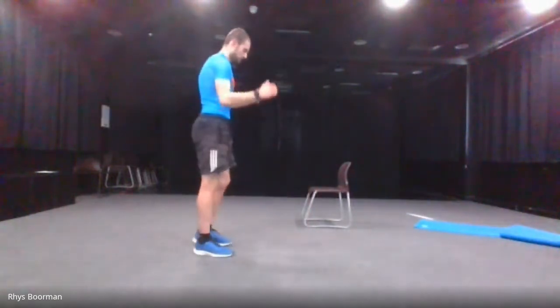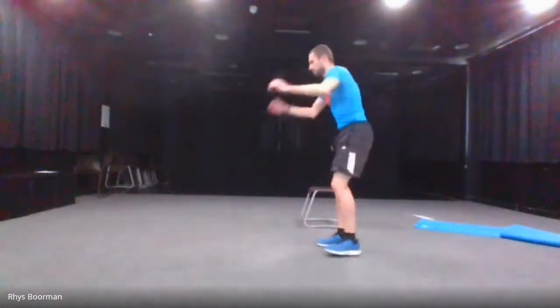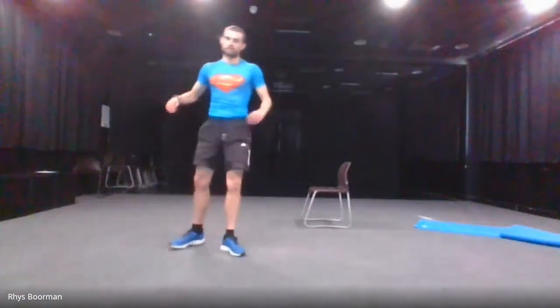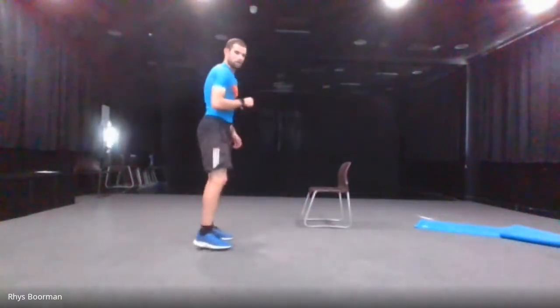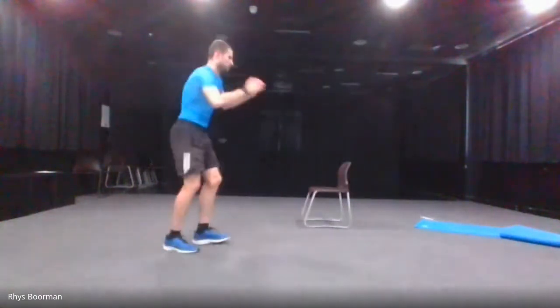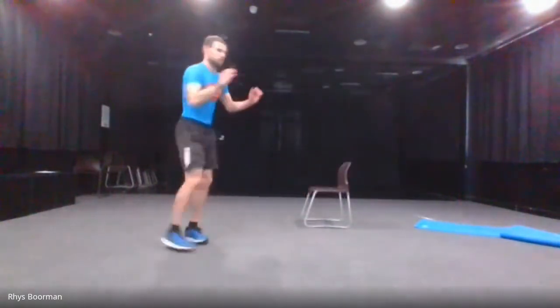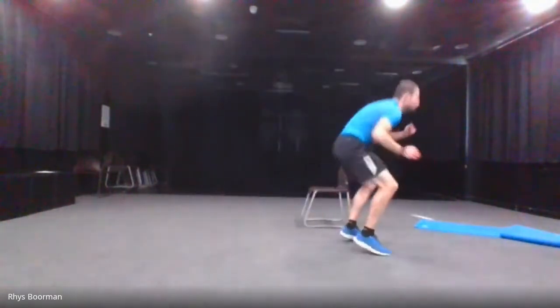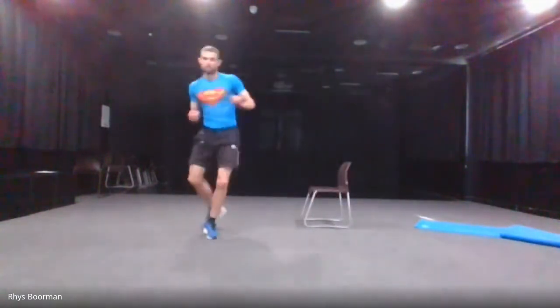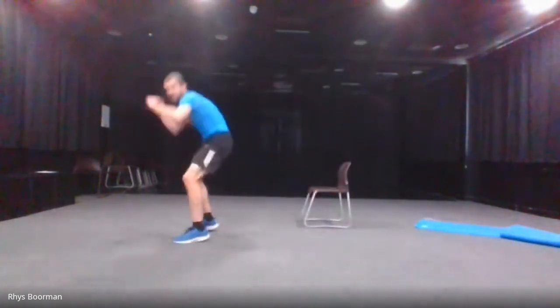Next one is a two-footed broad jump. Jump in, turn, two-footed jump back over. Five seconds — three, two, one and go, broad jump. And stop.